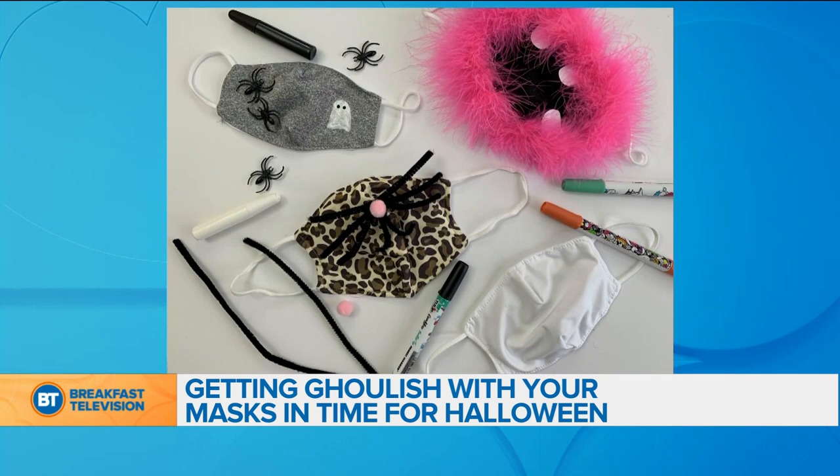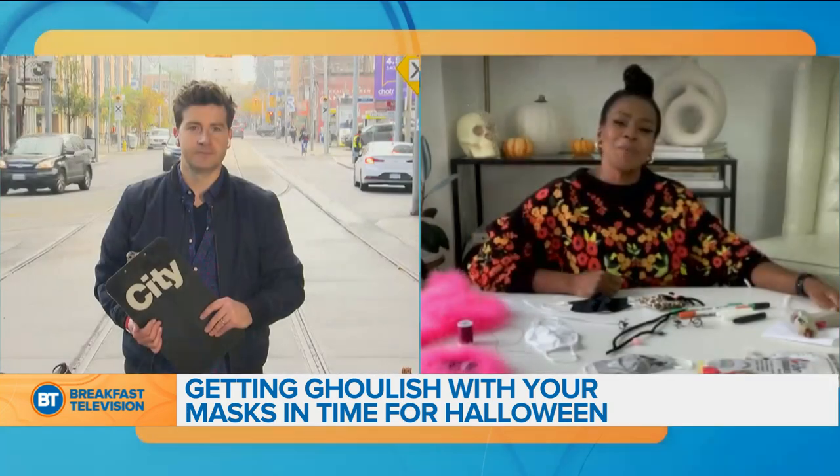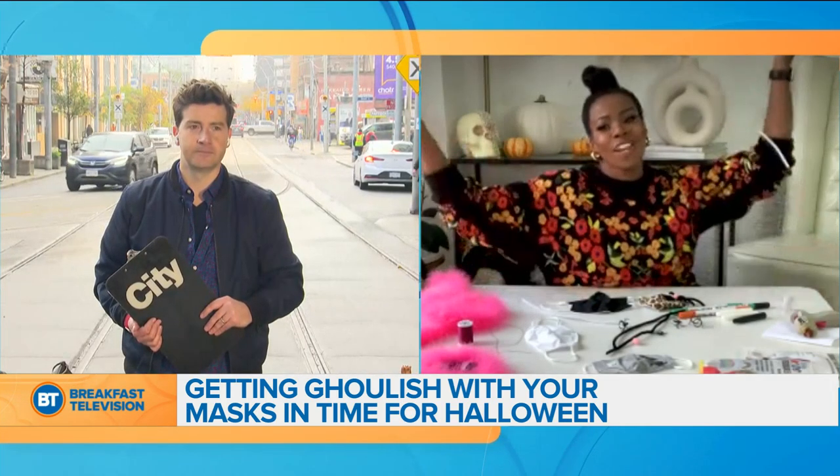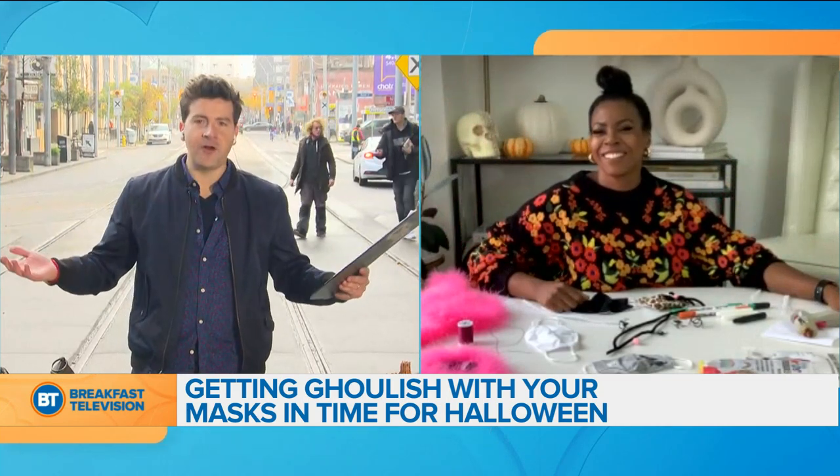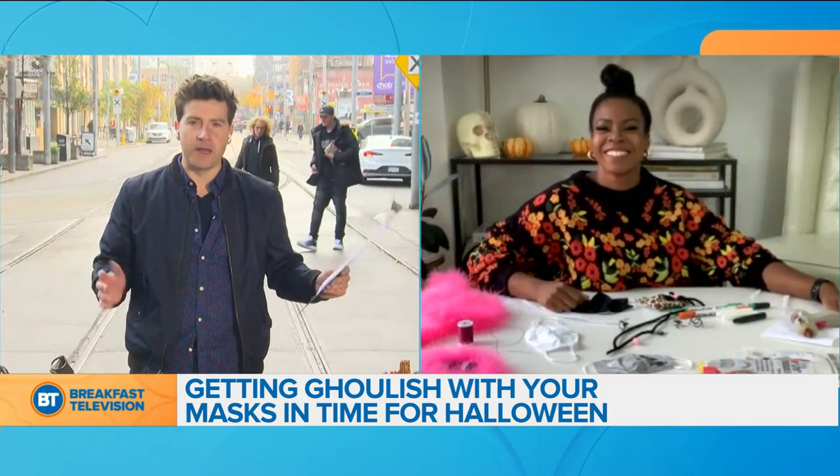Hi Monique, how are you this morning? I'm great, good morning. How about yourself? It's Friday, so I'm happy. It is Friday, and Halloween is about a week away.